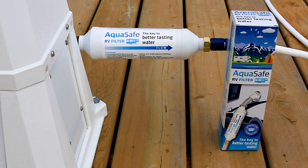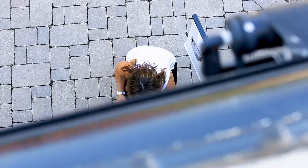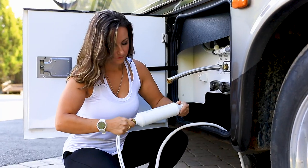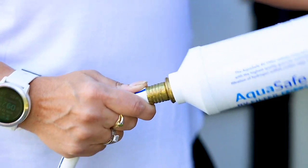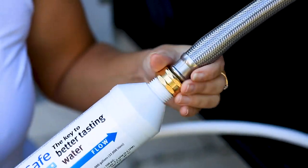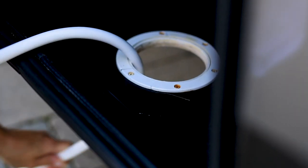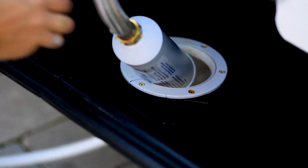The AquaSafe RV drinking water filter is the key to better tasting water. Specifically engineered from the ground up for use in RVs and on boats to tackle the drinking water challenges that can be faced at trailer parks and marinas. Water sources vary from region to region, park to park, and marina to marina, and may contain contaminants including chlorine,